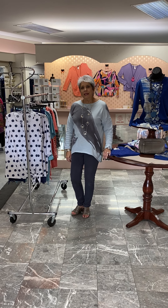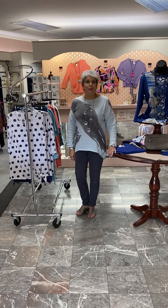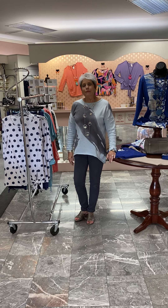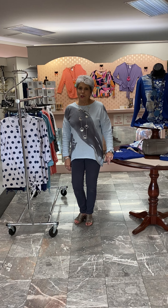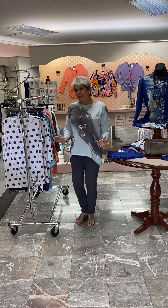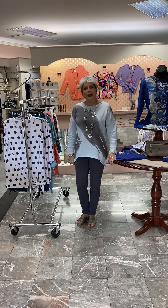Hi ladies, happy Tuesday evening. I hope you have missed the videos as I have missed bringing them to you over the last week and a half. Allie and myself and the rest of my family had a wonderful vacation. But as the saying goes, there's no place like home, and that still stands true. So we're so happy to be back and to be home.